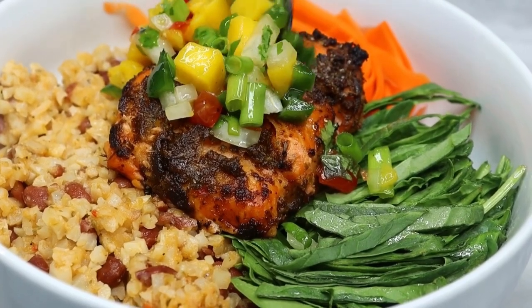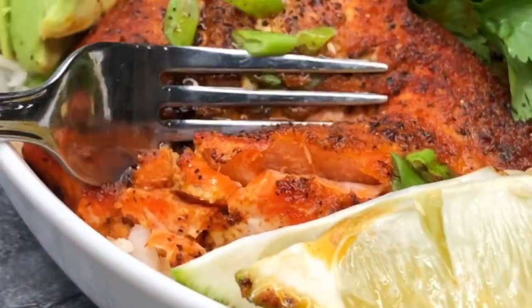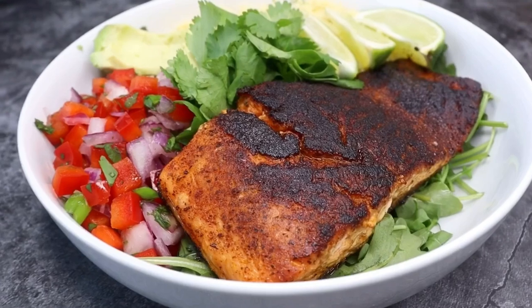Hey y'all welcome back to Chazza's Lifestyle. Today I'm going to show you how I create these beautiful boodle bowls. They are filled with so many nutrients and protein and it's just so healthy and refreshing. So let's go ahead and get started making these quick and easy meals.